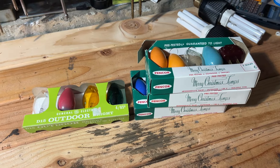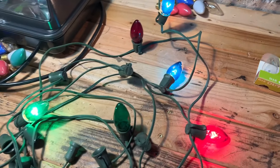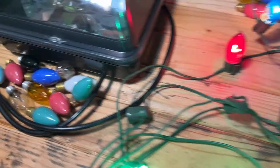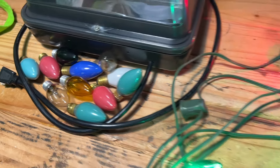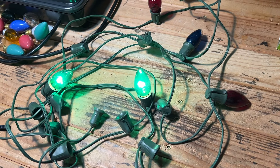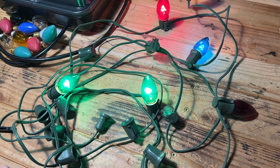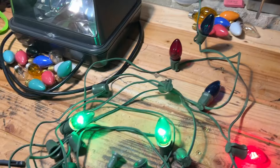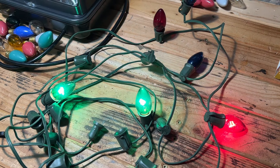But we did get a nice variety of bulbs out of it. All the ones in the boxes naturally work. I'm currently testing the flashers — these five work. This one hasn't started flashing yet. All these right here work as well. So we have a nice little variety of bulbs here, and the strand is in fine shape — just a little dirty from being used outside. C9 Christmas lights, gotta love the classics.